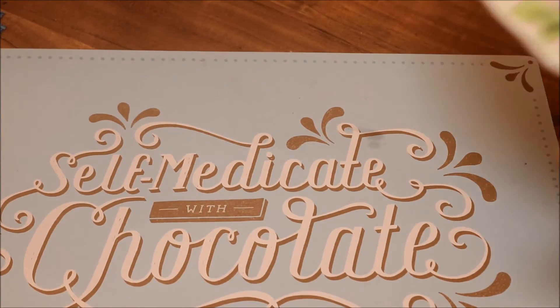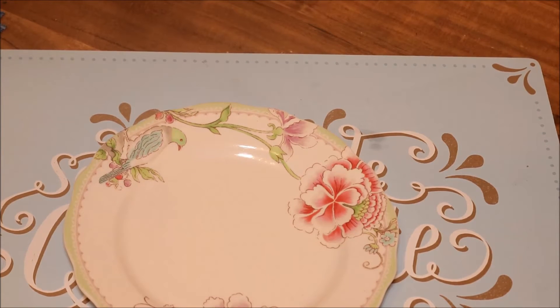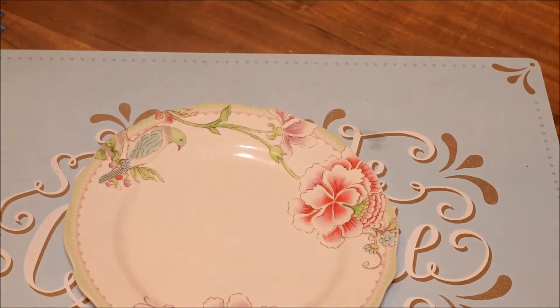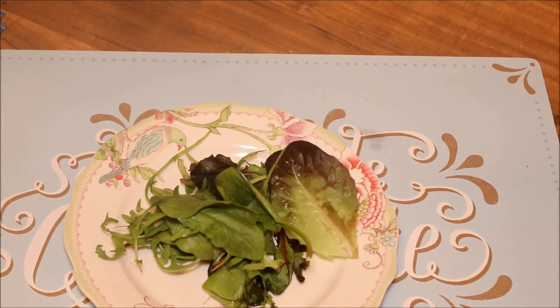Do you like my placemat? It actually says 'self-medicate with chocolates.' I'm going to be doing this baby leaf rocket salad really quickly — I'm just going to throw on some leaves like so.